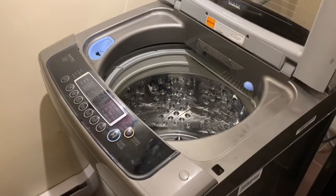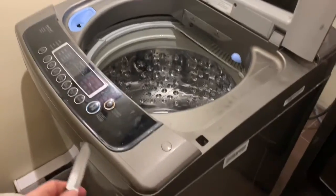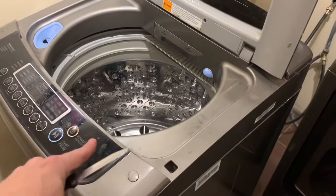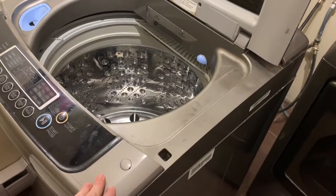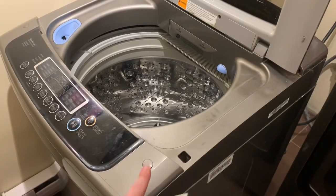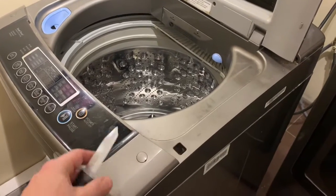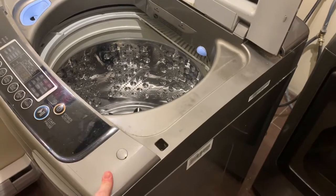Now we're going to go back to the front of the machine, and I'll show you what that drain does and why water was coming out of it. I'm going to show you the steps I took to diagnose the problem, which involves removing the complete top portion of the washer. The fix does not require you to remove the top, but I want to show you the diagnostic steps so you understand what the fix is going to be.